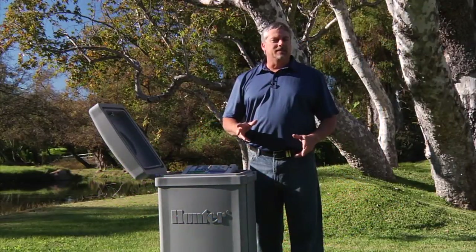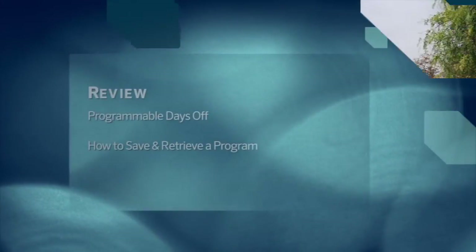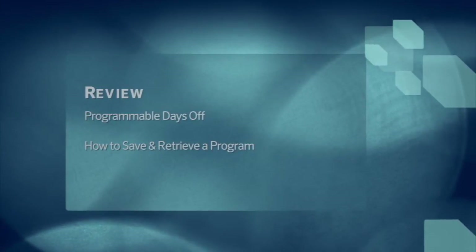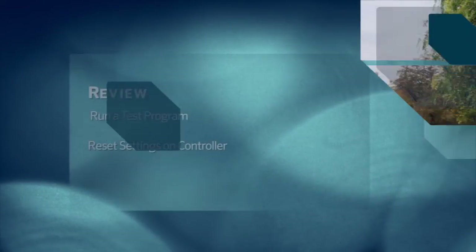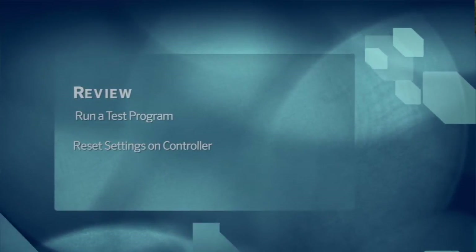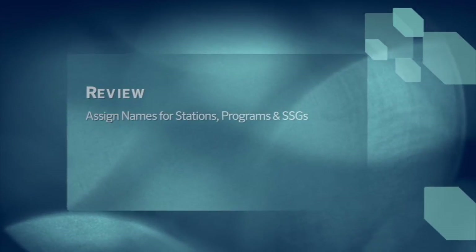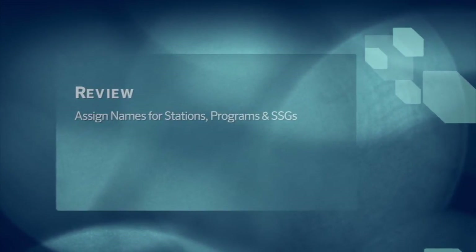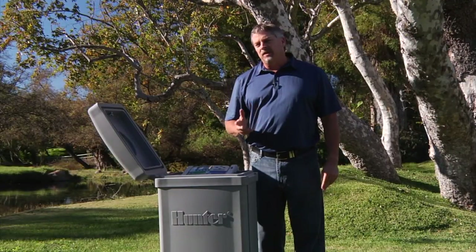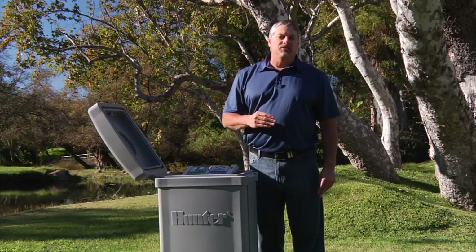This completes this section of the extended features of the ACC controller. We showed you how to use programmable days off, save and retrieve a program, run a test program, and how to use the different reset settings. We also covered how to assign names for stations, programs, and SSG groups. For more detailed information on how to program these extended features, please refer to the ACC owner's manual at hunterindustries.com.